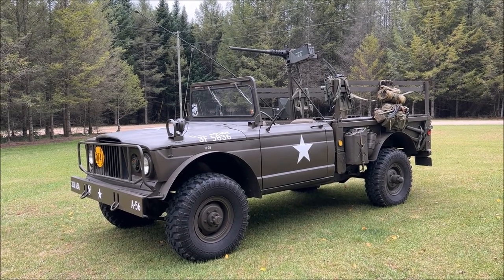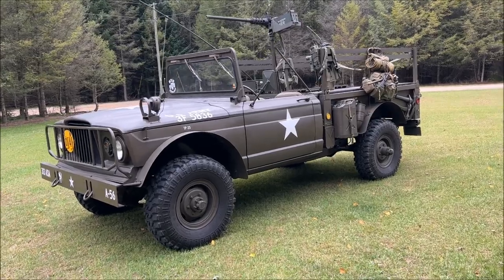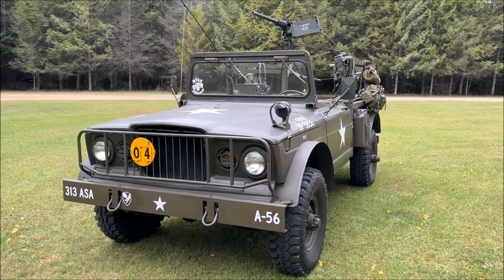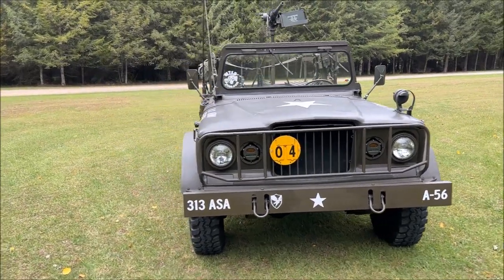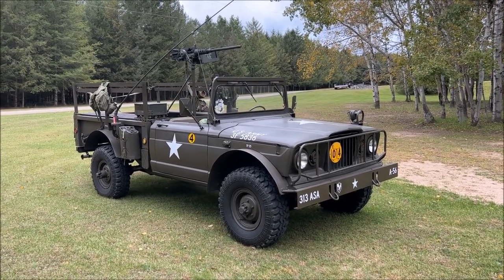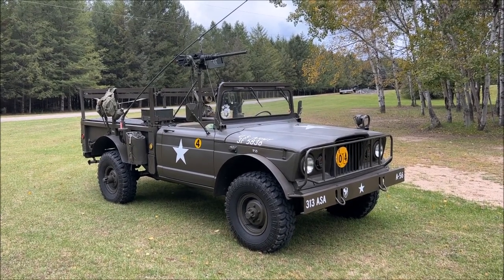This is our 1967 M715 five-quarter-ton weapons carrier, manufactured by Jeep from 1967 through 1969. This is a Jeep that I've owned since 2004. We started restoration in late 2004, finishing up in early spring of 2005. This truck has been well around the military vehicle show circuit — she's been in a lot of magazines. We did win a gold medal at the Military Vehicle Preservation Association Nationals in 2011 with it.